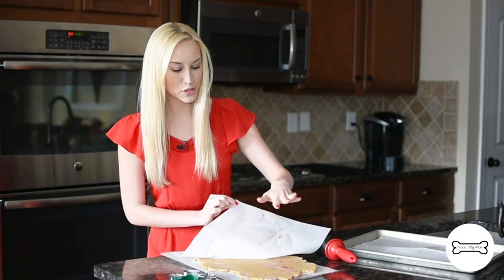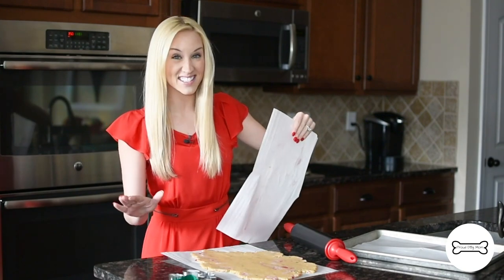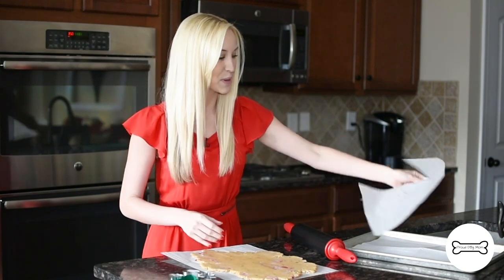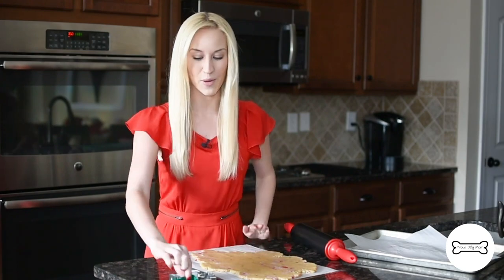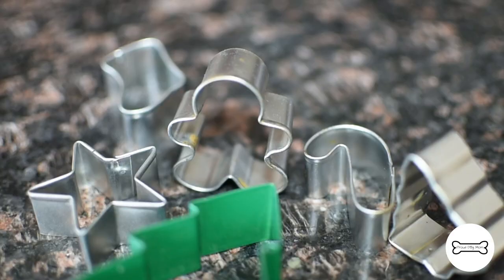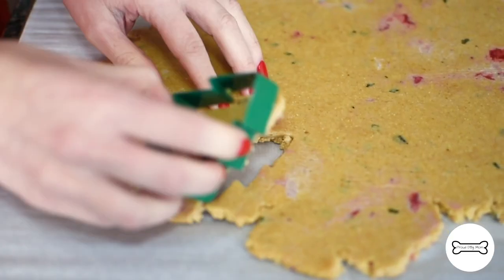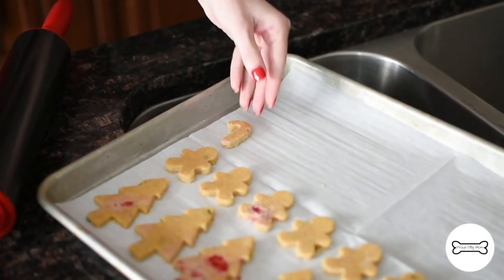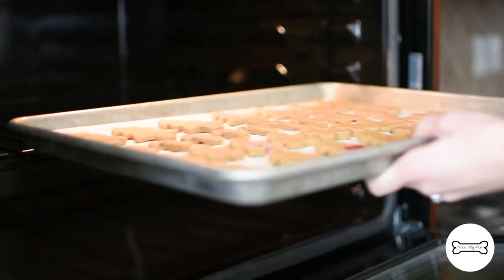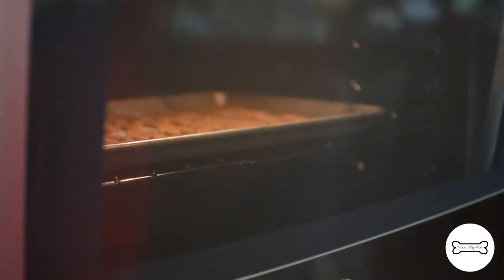Check out how beautiful that dough is — it didn't stick to anything. That's really what the parchment paper sandwich does for you. Now we're onto the fun part. I'm using a variety of holiday themed cookie cutters today: little gingerbread men, Christmas trees, and even stockings. But use whatever you have on hand. Bake for 30 minutes at 350 degrees Fahrenheit.